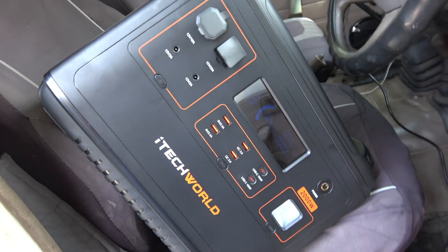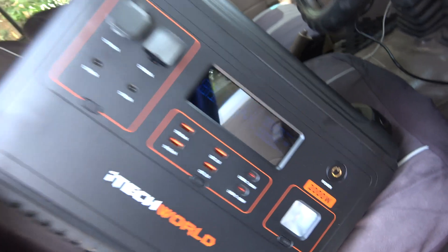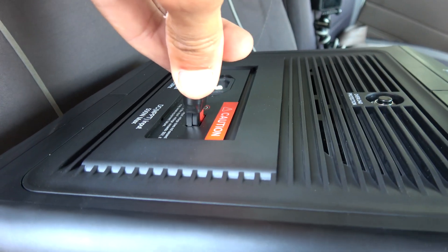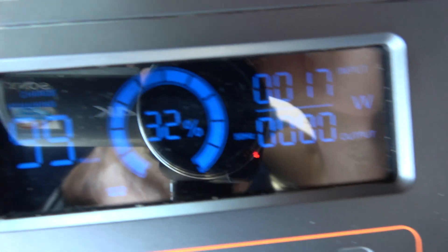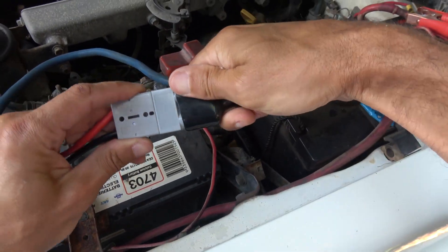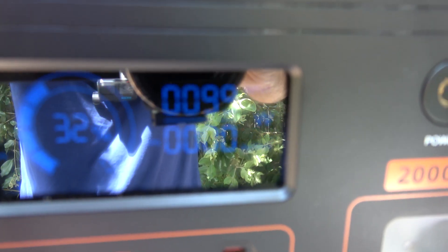Let's try charging from the car. Note that lithium batteries don't need to be stored upright like a standard car battery used to. Plugging into the cigarette lighter socket — it's inputting only 17 watts, which is pretty slow. I could get considerably more by going via the battery terminals directly. Plugging in via the supplied cables into the battery terminals — that's more like it, close to 100 watts input.